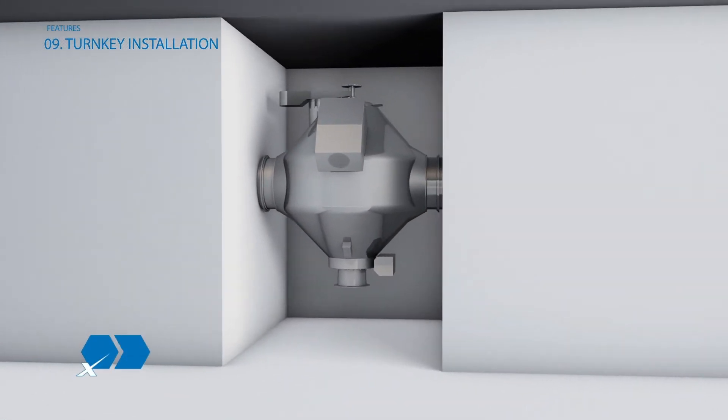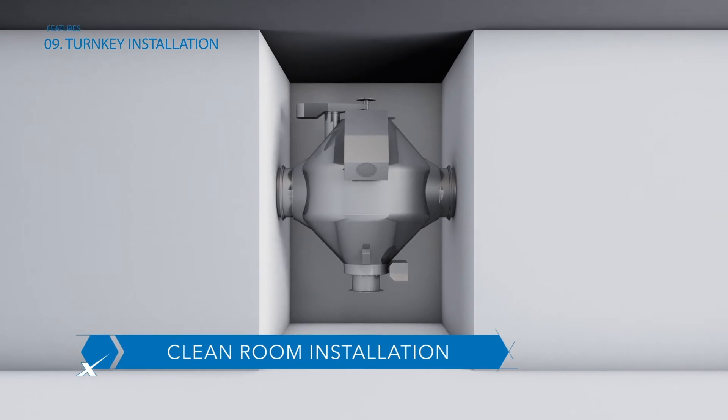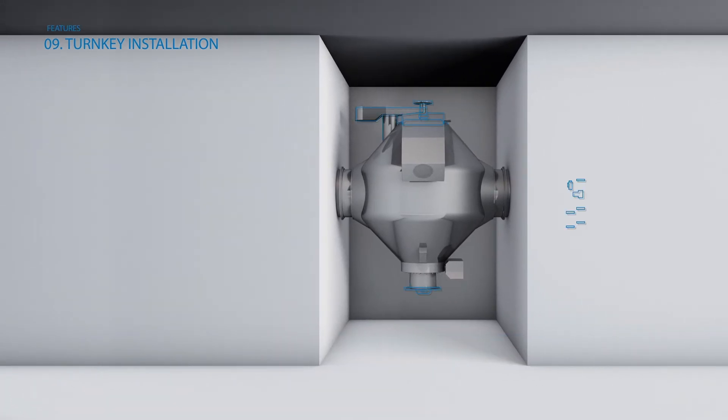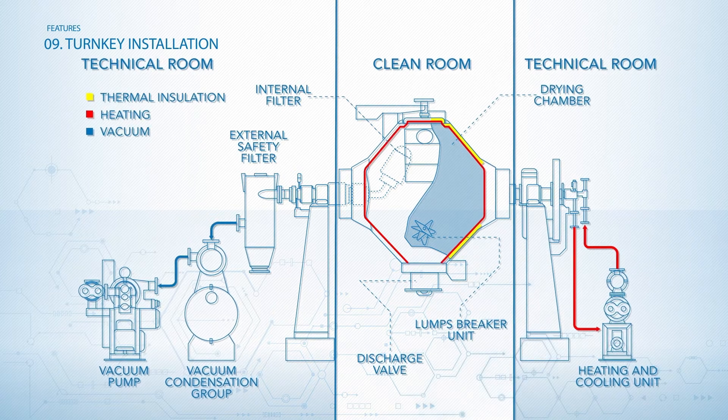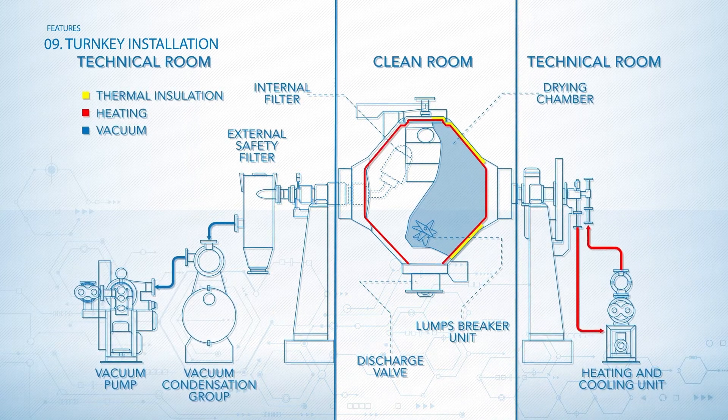ITAL Vacuum designs and produces internally all the auxiliary units that complete the plant, vacuum system included, properly sized to meet every process requirement and specifics on the customer's site.